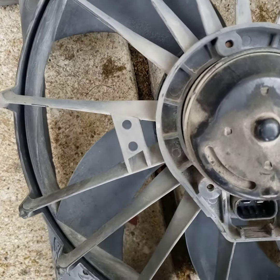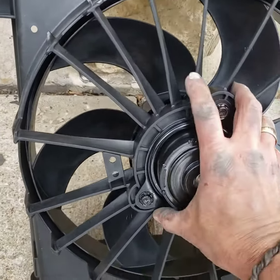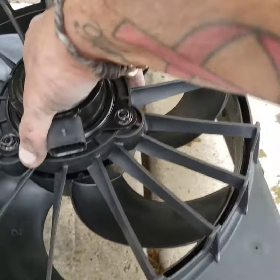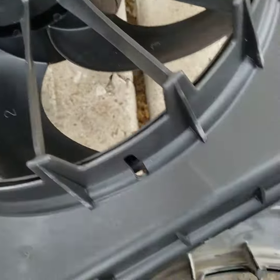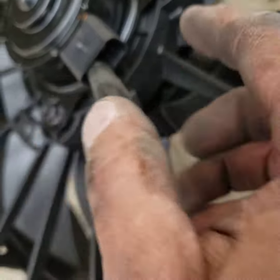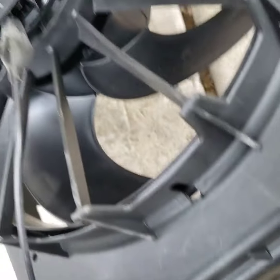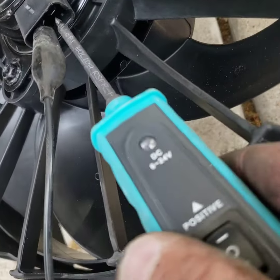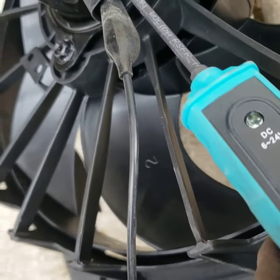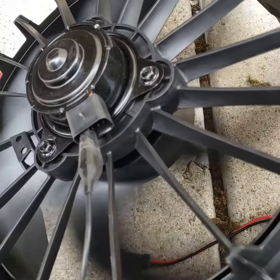Over here we have a known good part and I'm going to do the same thing on this one. The connector's oriented a little different, but the connection's still the same. This is my remote ground here, which is connected directly to the battery via the black cable. So I'm going to probe it here on this side, hit it with 12 volts, and the fan works.